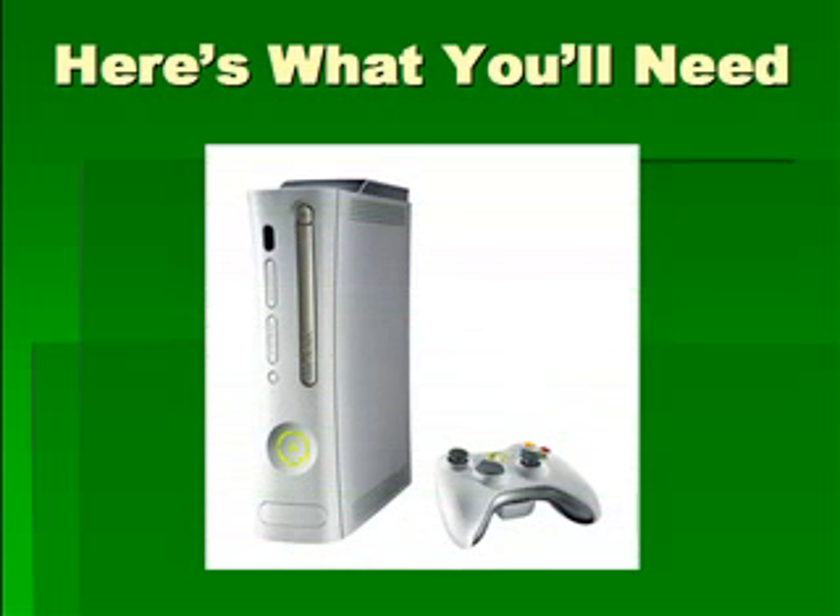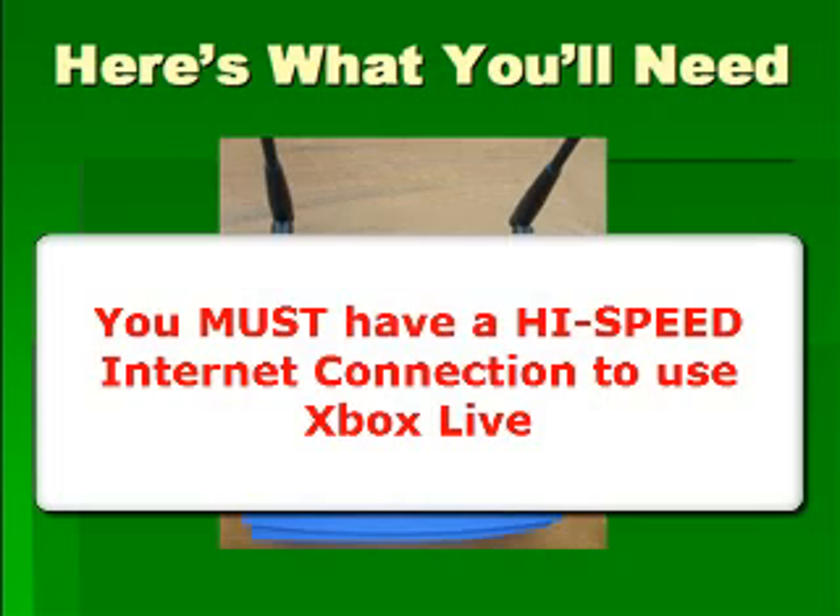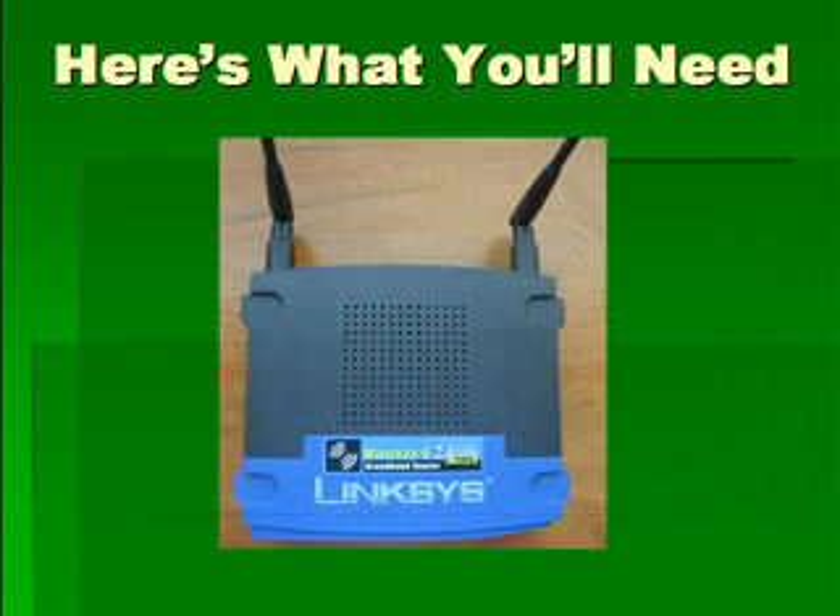Let's go over exactly what you'll need to make this work for you. Obviously, you're going to need your Xbox 360 gaming console, and you're also going to need some type of wireless router connected to your high-speed internet connection — whether that's a cable connection, DSL, or satellite — coming into your house and plugging into a transmitter that broadcasts a wireless signal throughout your entire home.